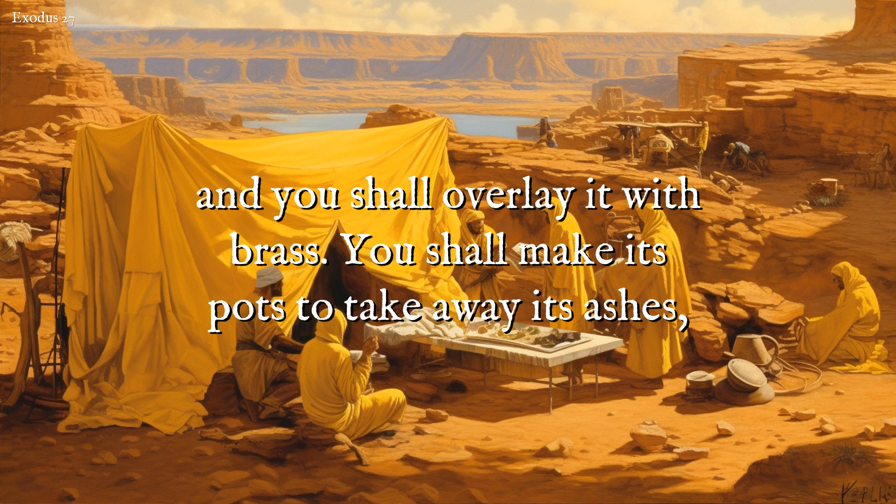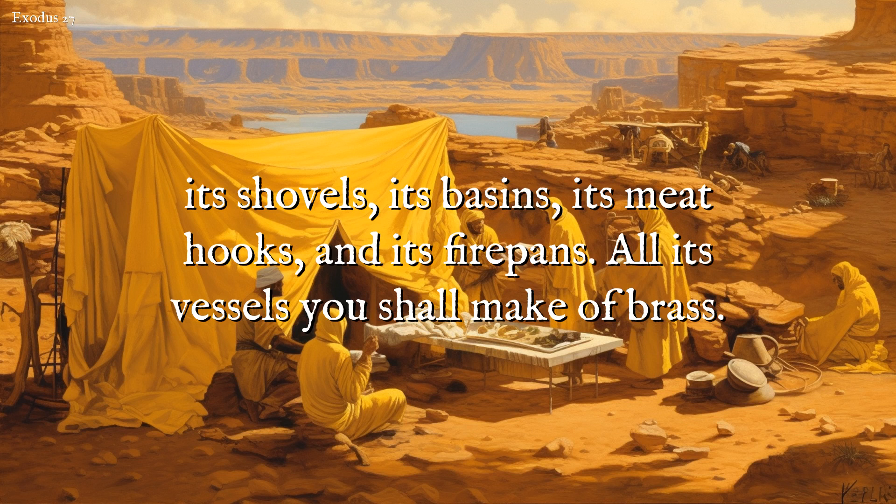You shall make its pots to take away its ashes, its shovels, its basins, its meat hooks, and its firepans. All its vessels you shall make of brass.